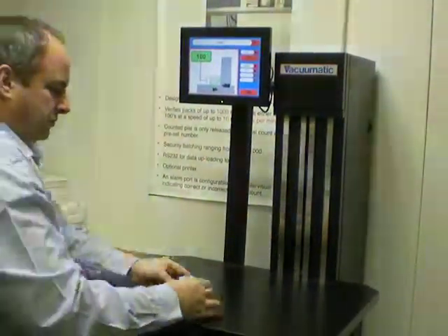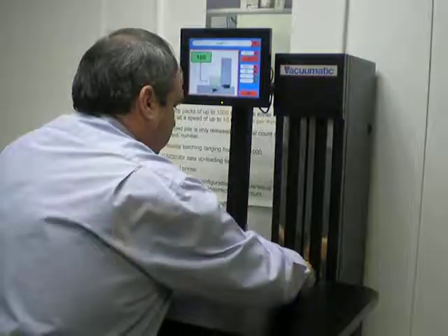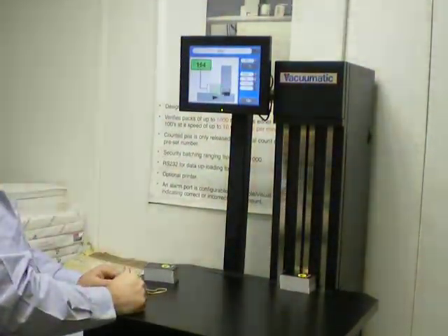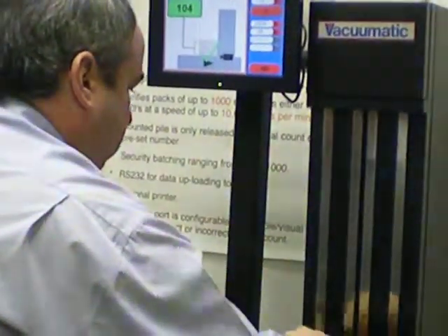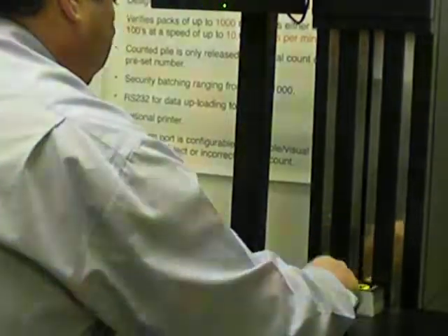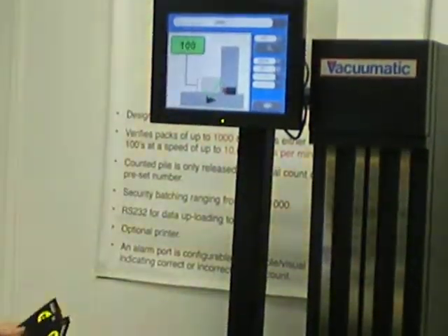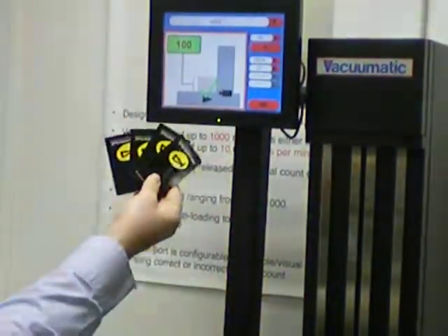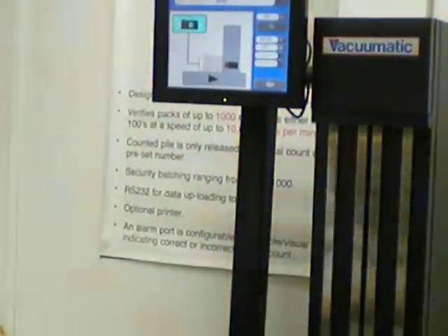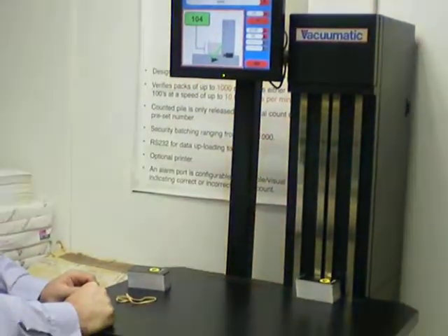The second pile, again presented to the machine. Slightly larger, this pile has 104. Again, if we remove cards — in this case four pieces — we then have 100, and four in the hand. And then if they're replaced, we're back to 104.